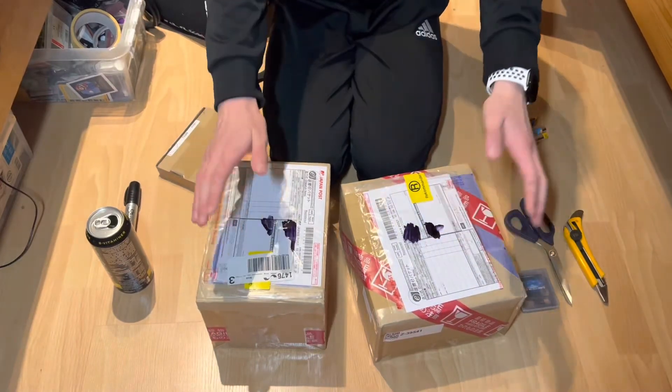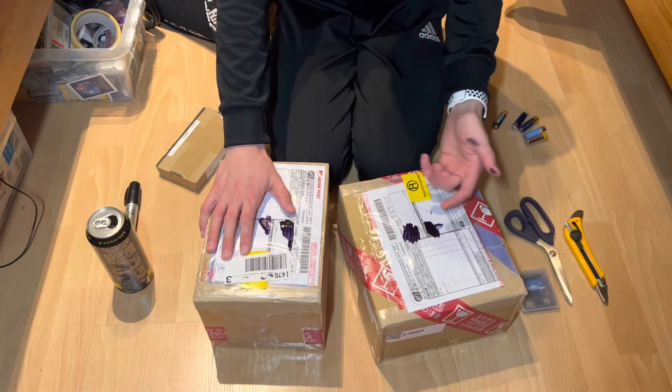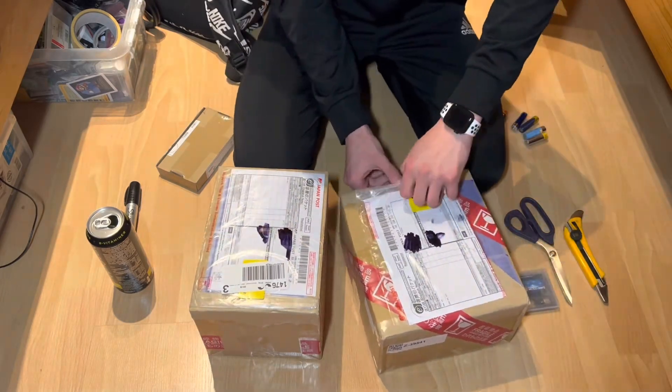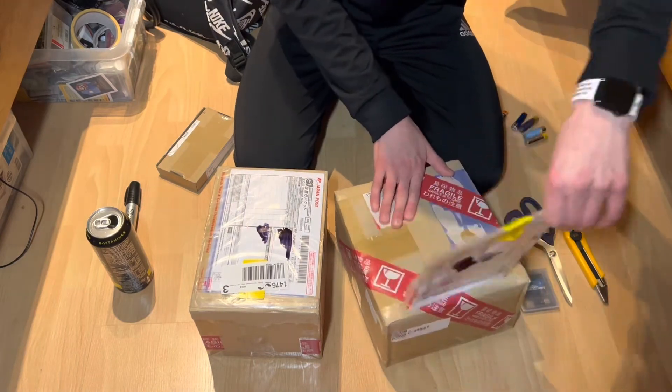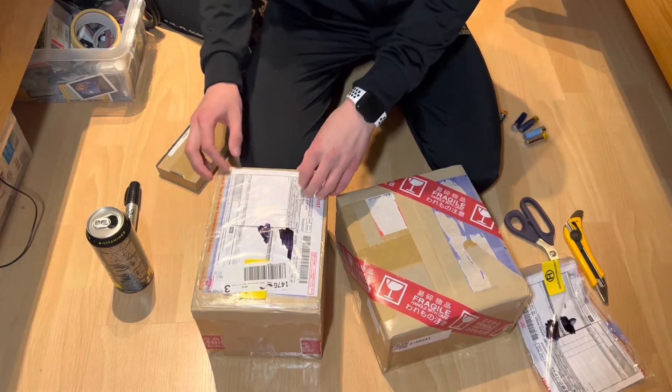All right, welcome to yet another video. This time I chose to remove the address.